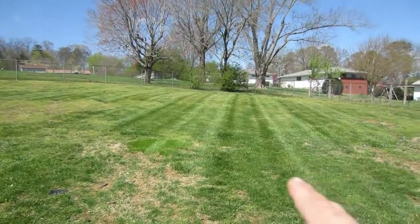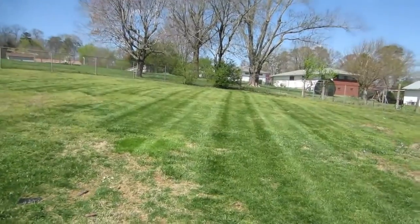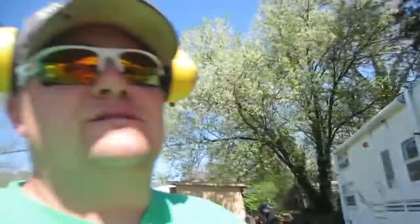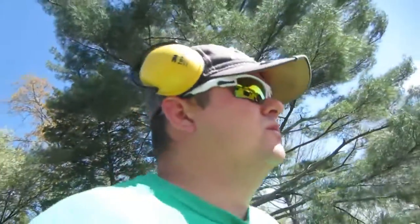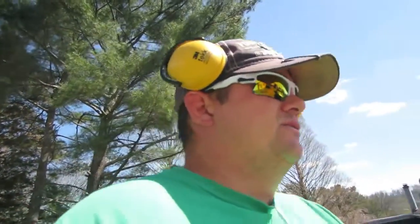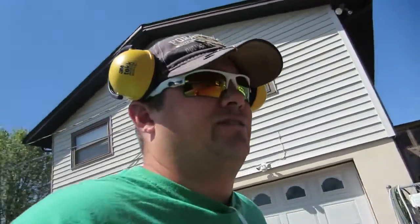First cut, the stripe doesn't do that well. But after you beat it in a second, two or three times, and then you want to switch it up — it actually looks pretty decent. It'd be a good residential mower on just normal yards like this. I wouldn't go into high-end developments and stuff with it, because fertilized yards and stuff. It really doesn't disperse the grass from the non-discharge side — the grass doesn't make it all the way to the discharge, so it just kind of rolls a little thing of grass right there.